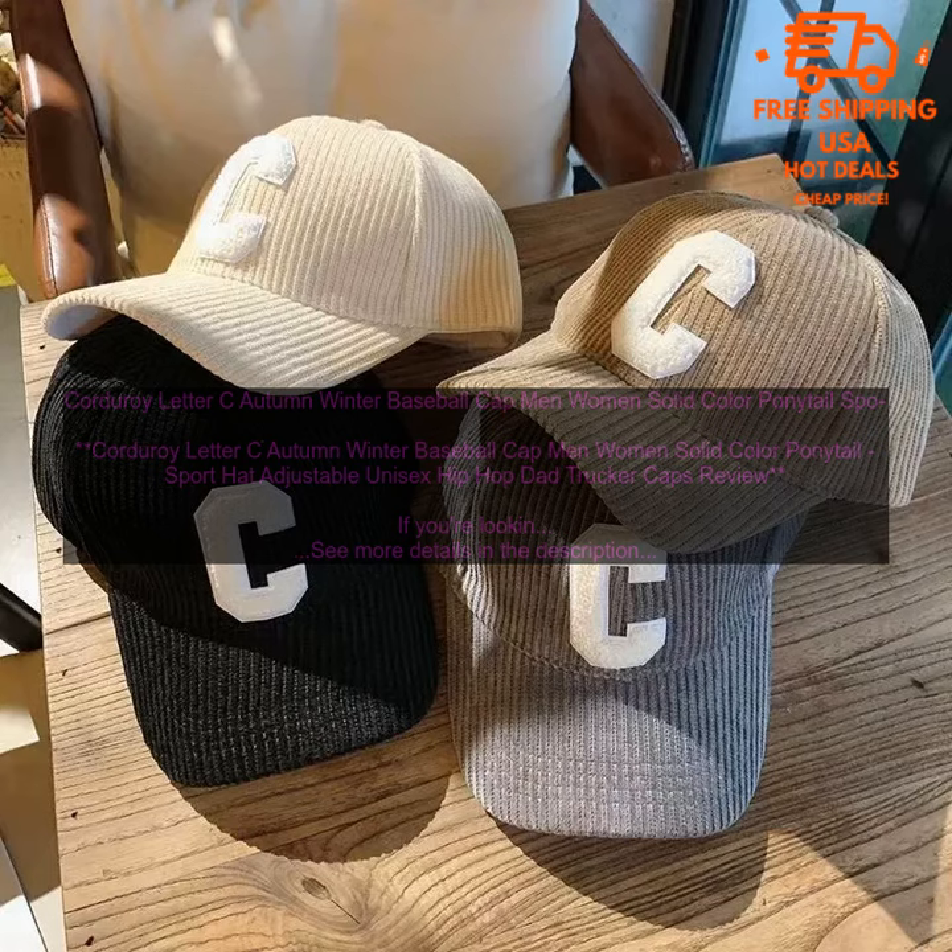Corduroy Letter C Autumn Winter Baseball Cap — Men Women Solid Color Ponytail Sport Hat Adjustable, Unisex Hip Hop Dad Trucker Caps Review. If you're looking for a stylish and comfortable baseball cap that will keep you warm in the winter, the Corduroy Letter C Autumn Winter Baseball Cap is a great option.